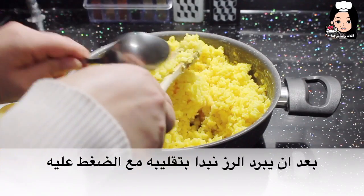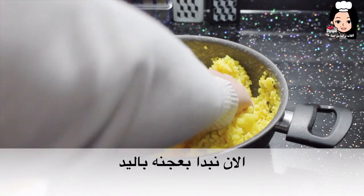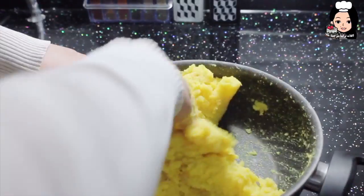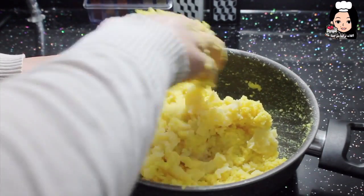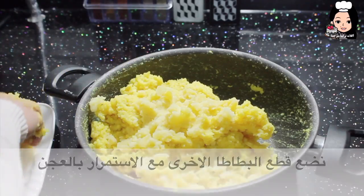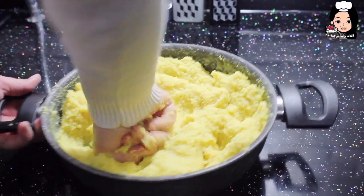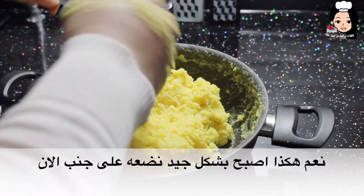Pirincimiz biraz soğuduktan sonra üstüne bastıracağız ve karıştıracağız. Şimdi bunu ellerimizle yoğuracağız. Haşlanmış patatesimizi şu şekilde koyuyoruz ve pirincimizle yoğuracağız. Diğer patatesimizi de koyuyoruz ve yoğurmaya devam ediyoruz. İyi şekilde olana kadar yoğuracağız. Evet, şu şekilde oldu — şimdi bir kenara bırakalım.